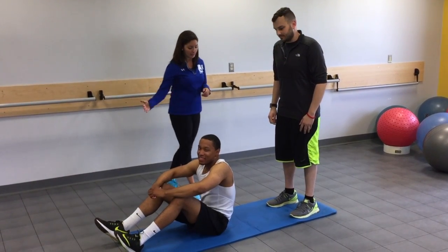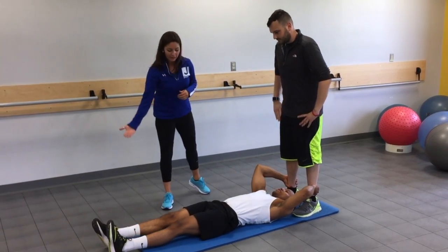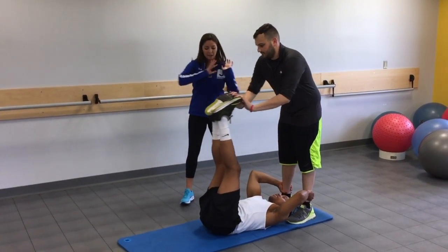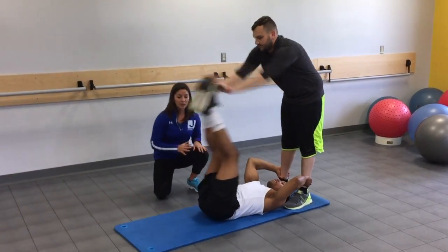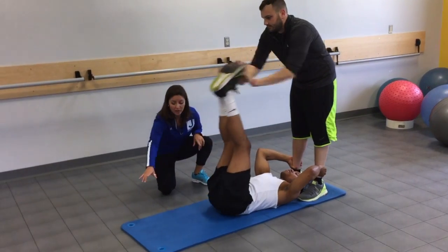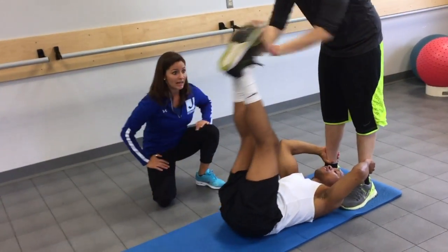So it's a partner exercise. Jordan is going to lean back, hold on to Evan's ankles, and go ahead and lift his legs up. Evan is going to push his legs down. Jordan is going to resist, making sure his legs don't touch the ground using his core, activating his core to bring those legs back up.